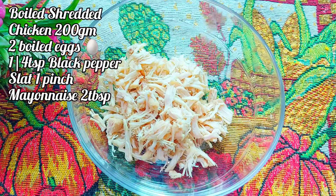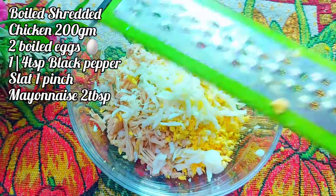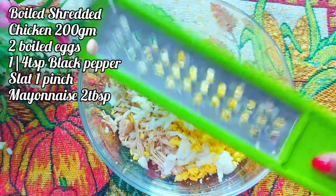Let's start the sandwich. I have made 200g chicken, boiled it up and shredded it up. Two onions are boiled. We will be able to make the sandwich.